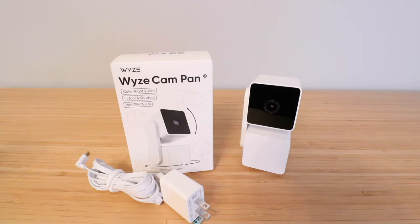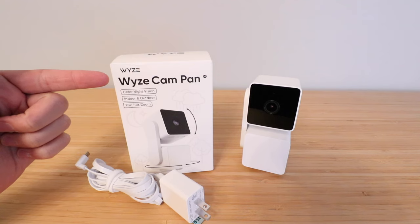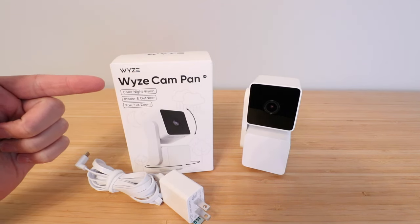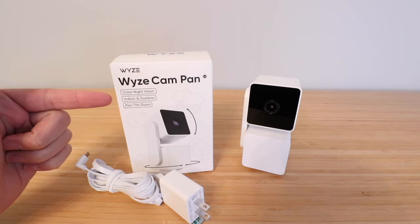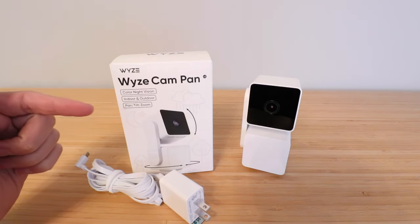Hi, One Hour Smart Home here, and today we're going to show you how to set up the Wyze Cam Pan V3, or version 3. This was just launched in 2023, and it's got color day and night vision. It works both indoors and outdoors, and what makes it special is that it has pan, tilt, and zoom.